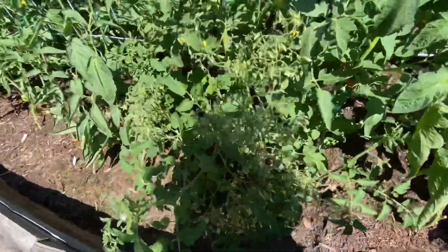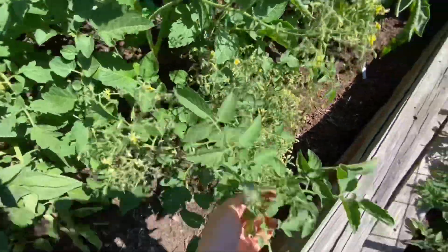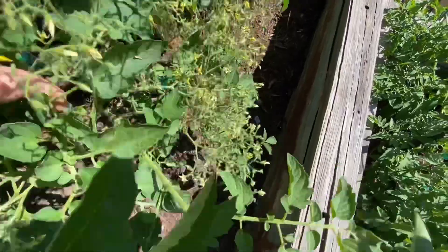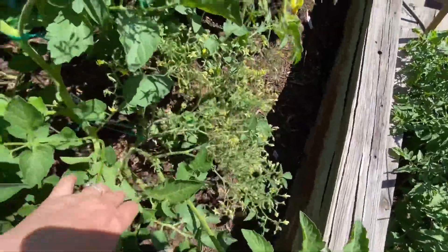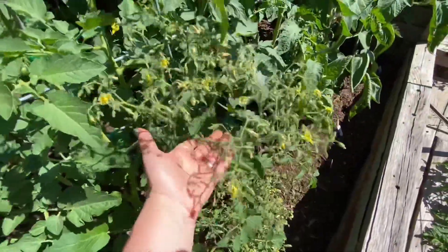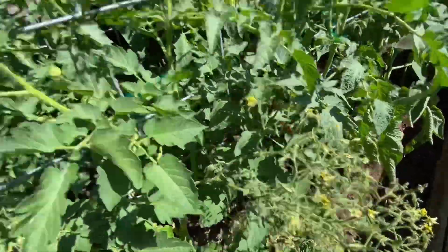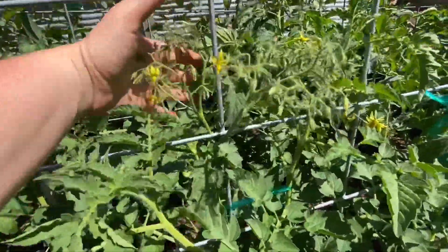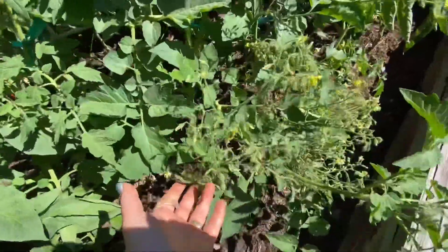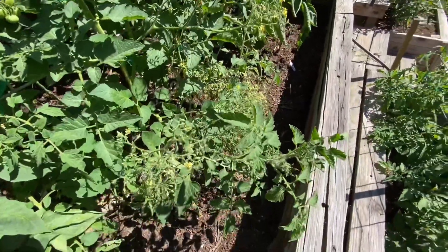Oh, here's another thing I wanted to show you — look at this beast. This is Berry's Crazy Cherry. If I pull this one over, that right there is one entire truss. Look at all those flowers — all of those will be tomatoes — and then look up top, more trusses just covered in flowers. This is going to be — it said it was a crazy cherry!